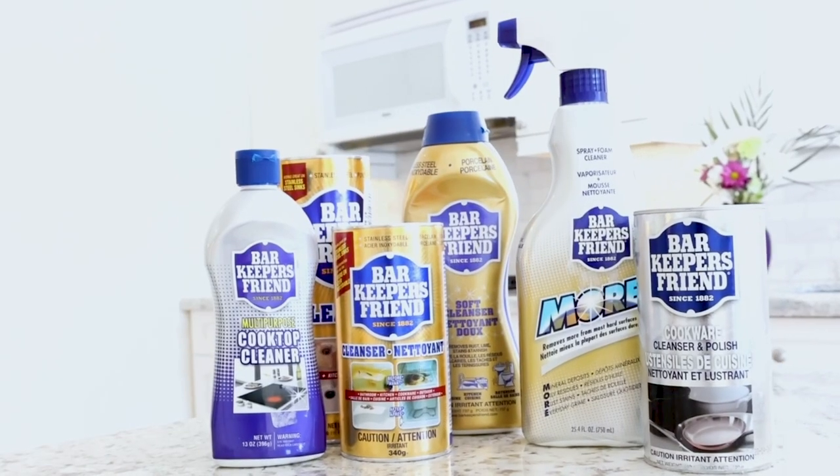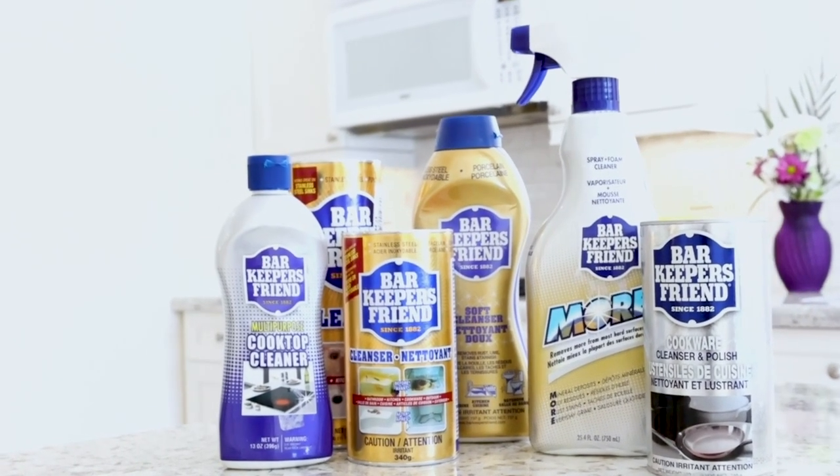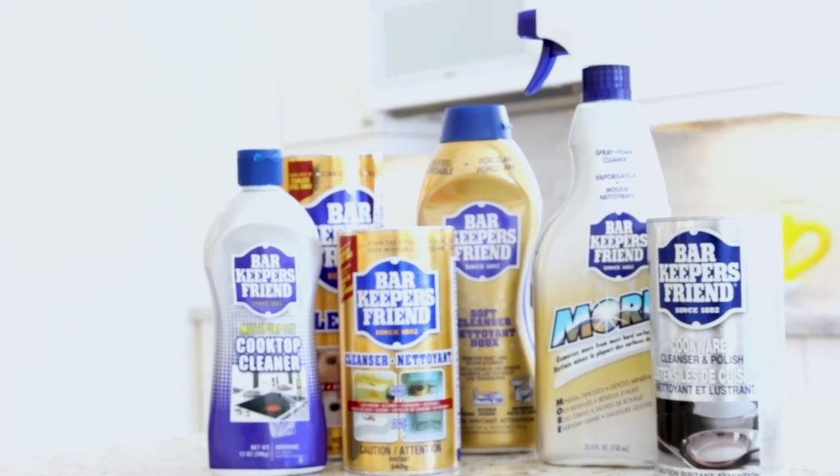The Bar Keepers Friend brand has expanded to include liquid, cream, and spray cleaners, along with specialty and commercial cleaners to handle counters, cooktops, cookware, sinks, and more. Since 1957, Bar Keepers Friend has been manufactured by Servaas Laboratories, and data from 2016 shows it was being manufactured at a rate of 60,000 cans per day. This is popular stuff.